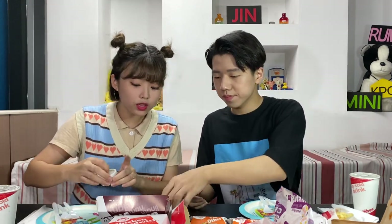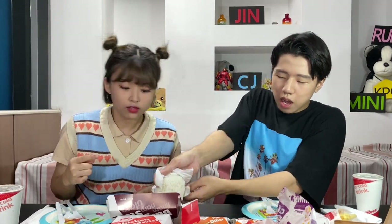Okay, burger steak first? Yeah. Okay. Let's eat, because I really wonder about this one. Because a lot of Filipinos eat this burger steak. My friends also like this one. Burger steak with rice.